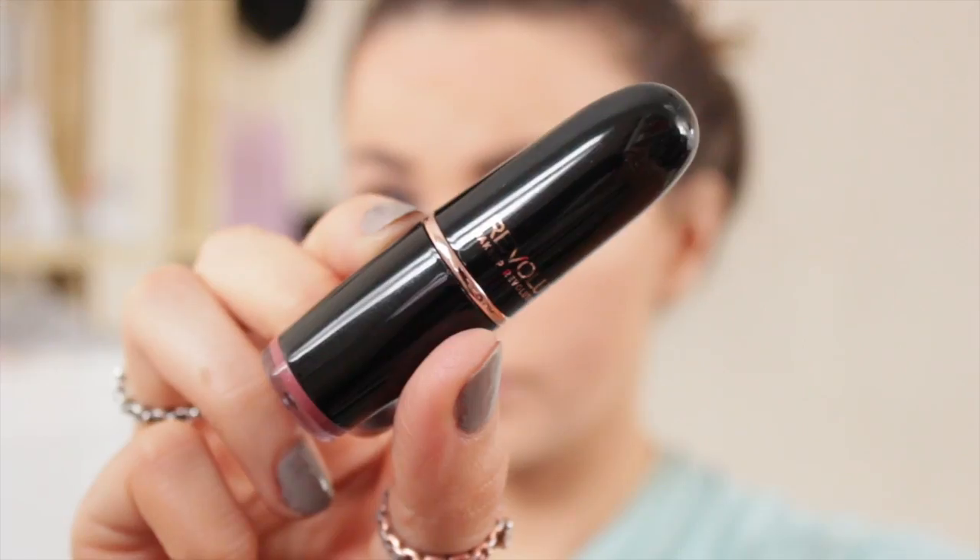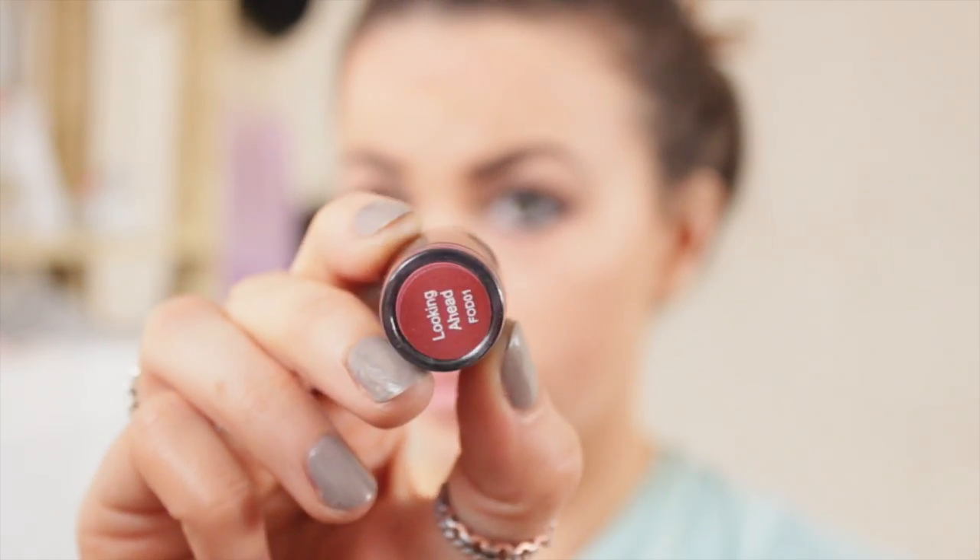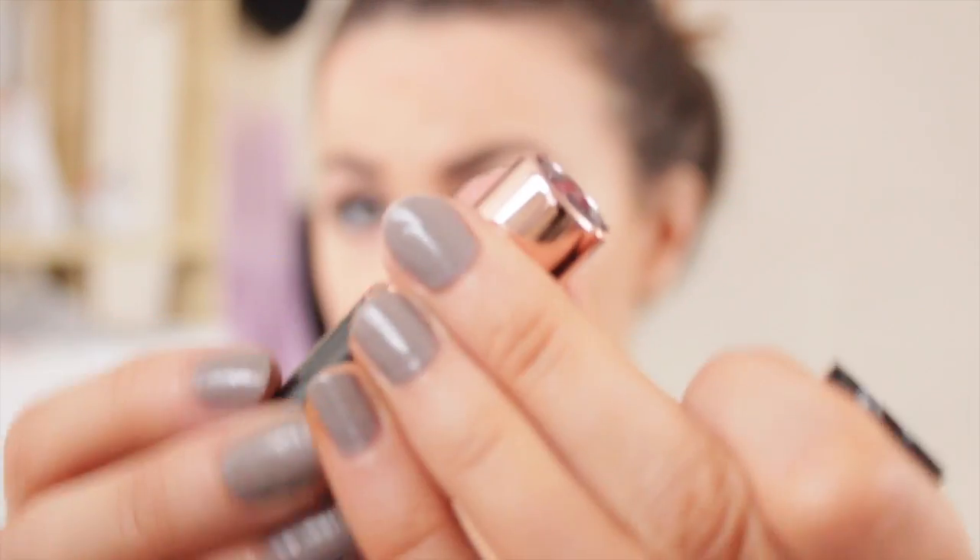For my lips I line them with Barbara Daly's Pinkberry Lip Liner, just going over my natural lip line — I didn't want to overdraw them at all, keeping the look fairly simple with a slightly darker shade but not too much darker. Then using Makeup Revolution's Looking Ahead Lipstick I fill my lips in. It actually matches perfectly to the Barbara Daly shade, which I didn't expect — a perfect combination, meaning I don't have to go out and buy even more lipstick.